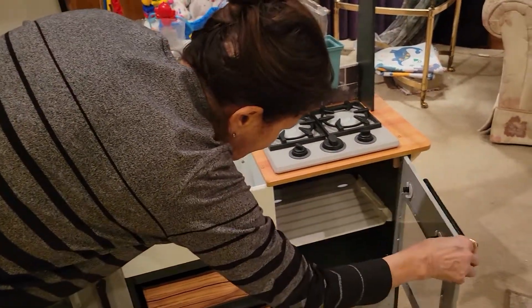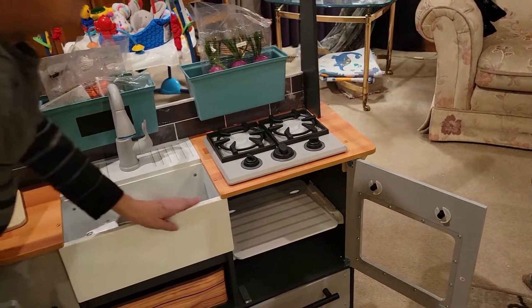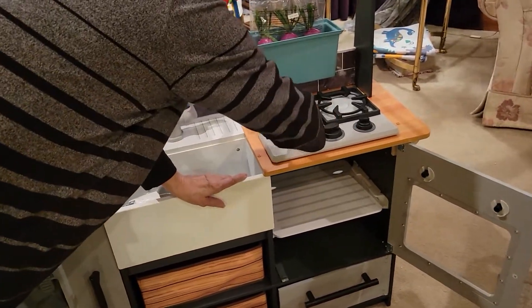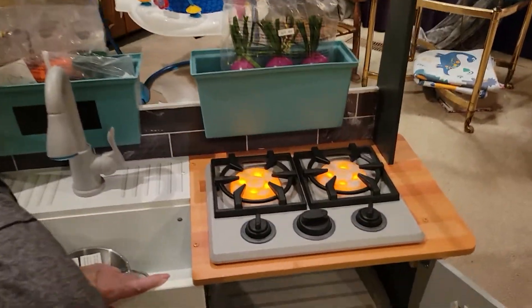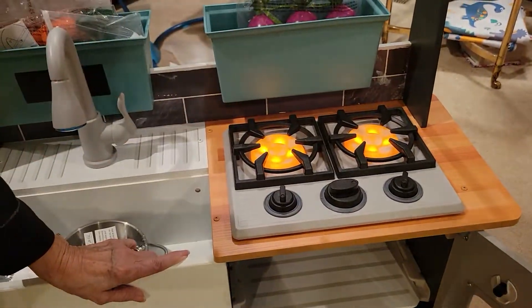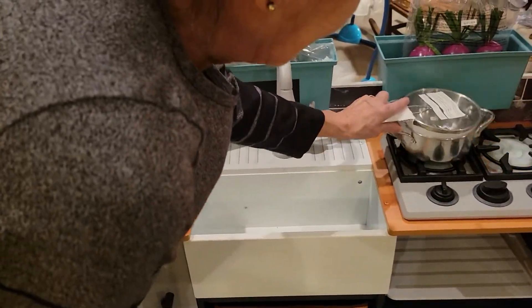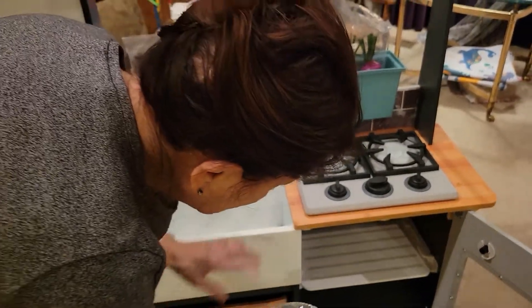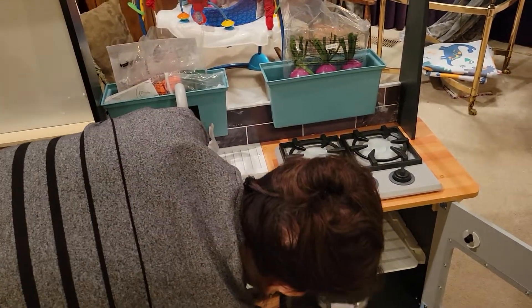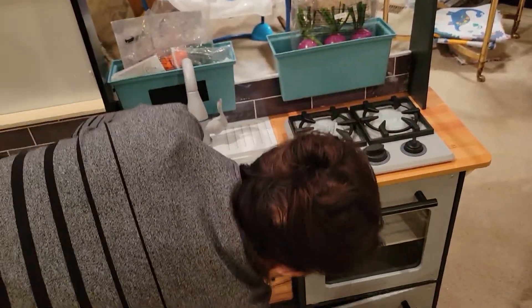Now the oven — should the light come on? I don't think there is a light. Let's turn it on. There's all your pans. The pans are here — you set them down inside here. There you go, all right, down here.